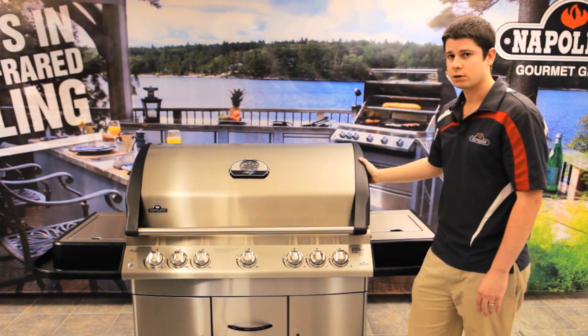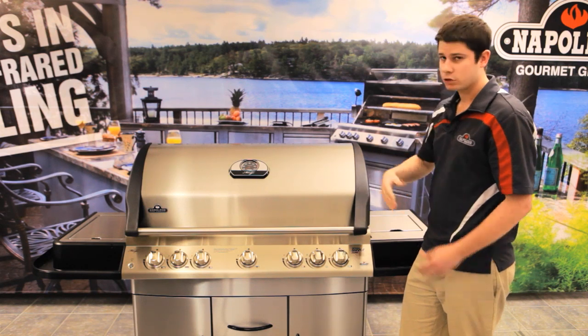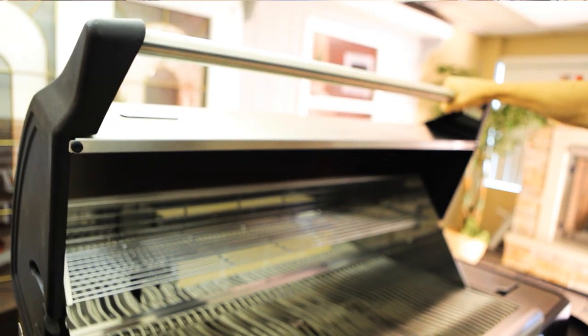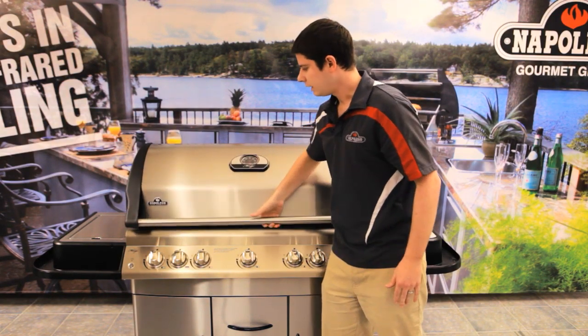Now what we have on our end caps here are cast aluminum end caps. What they're good for is it adds a little bit more weight to the grill but it gives that rigidity. So when you pick it up you can tell that it's not going to bend, it's not going to twist. It's a solid grill and it gives that good balance, that good weight which is great.